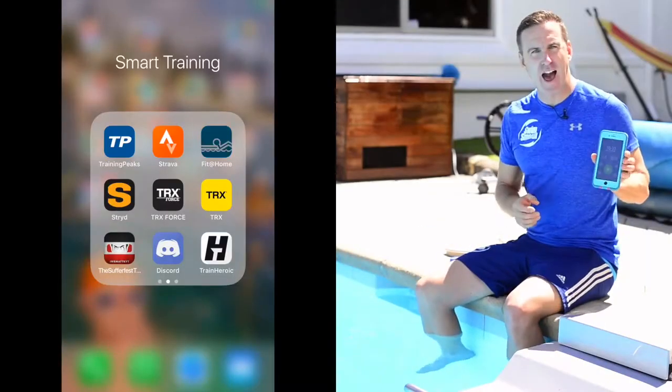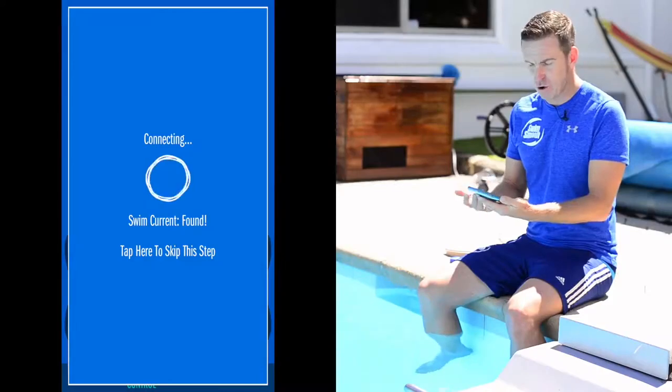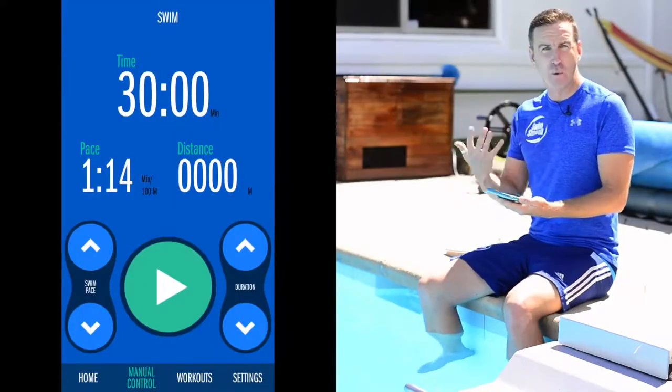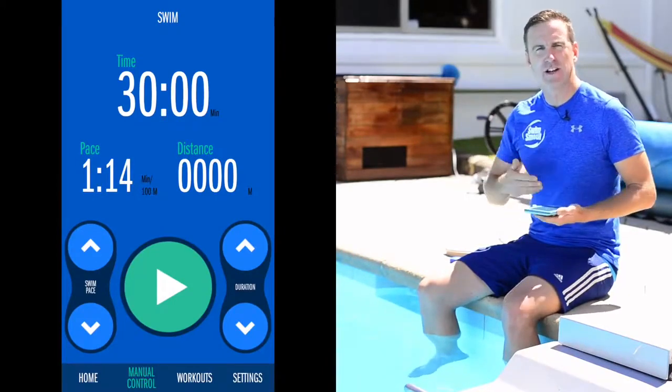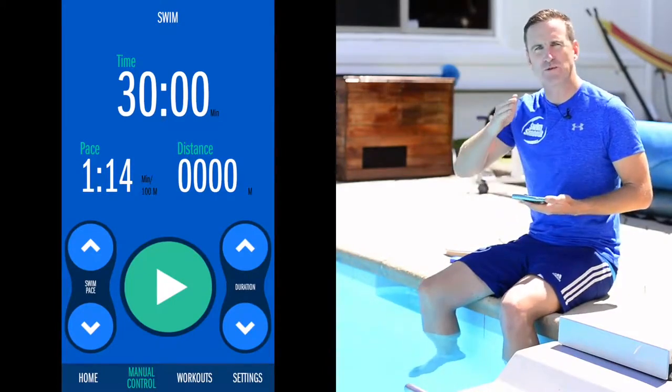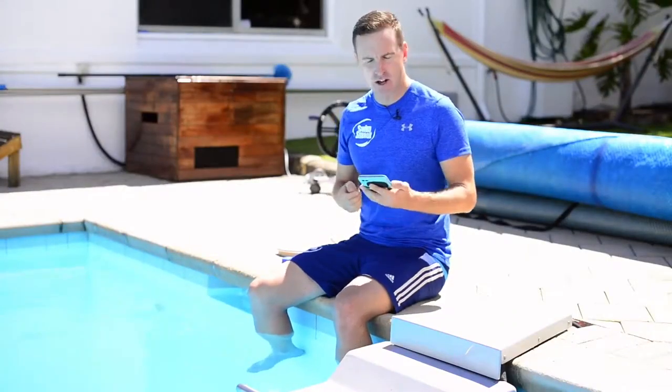Just recently Endless Pools have sent me their new automatic controller and it works really really well. It's interfaced with a little app that you can use on your phone, and you can either use the manual function or set yourself a workout — and that's exactly what I'm going to show you today. How to create a workout that you can follow in the pool which will seamlessly slip from one section to the next, so the pool will speed up and slow down accordingly. We're going to get Michelle in the pool in a moment to show you exactly how easy and effective this actually is.